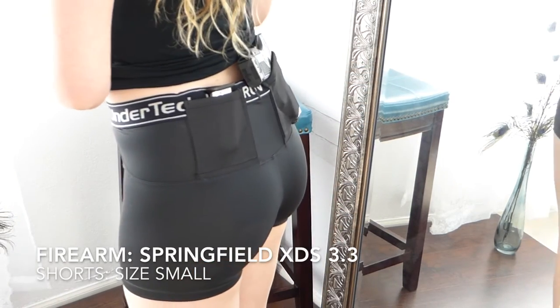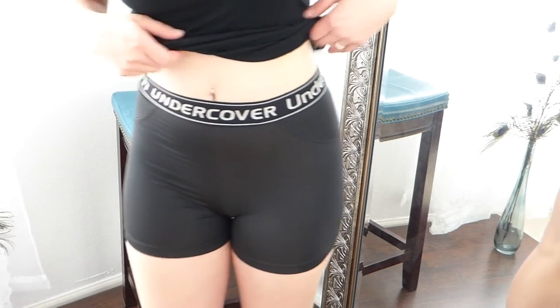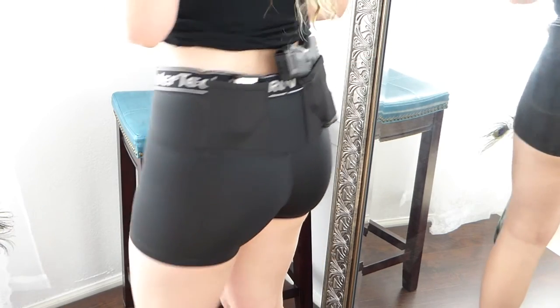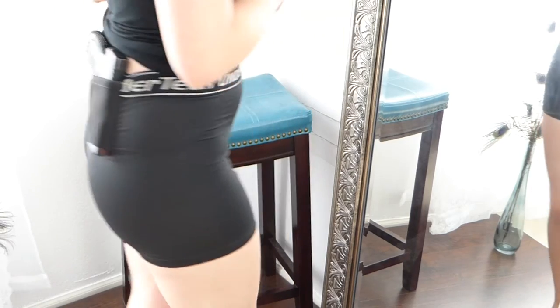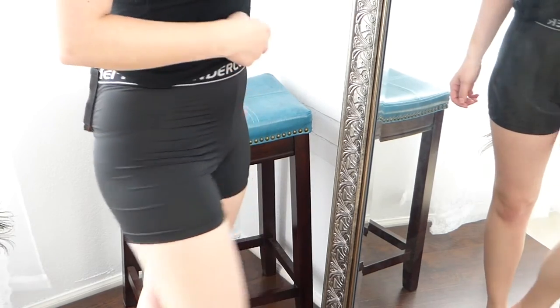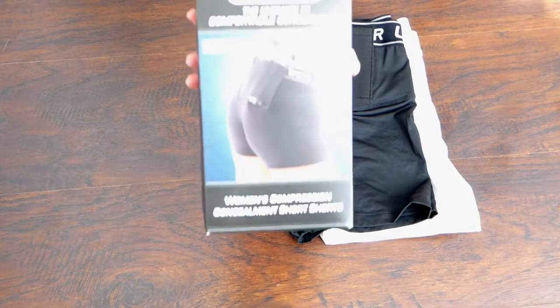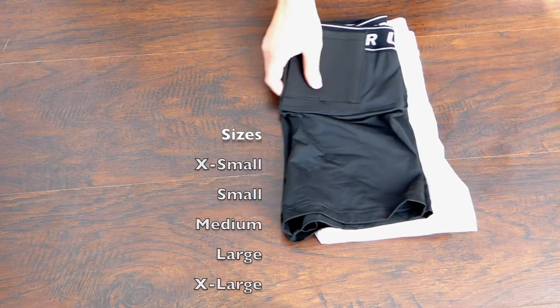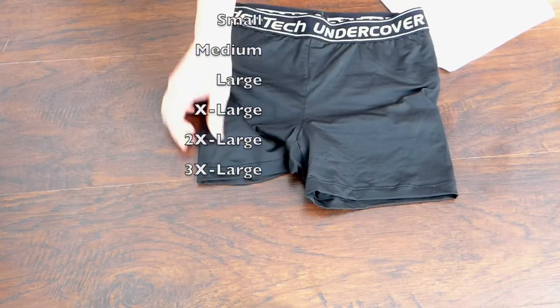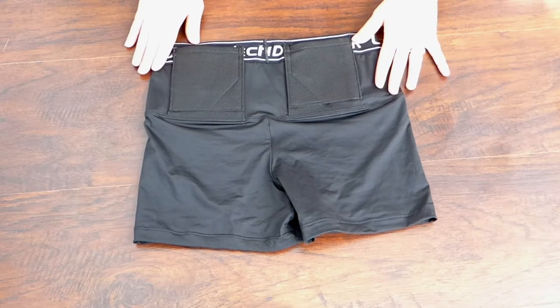These are called women's concealment short shorts. My two favorite things about them: they fit a bunch of different sizes of firearms, and they make my firearms extremely concealable. They're compression shorts, so they actually hug the firearm close to my body, which is really great. They come in a handful of different sizes, so they're versatile for different body shapes. If you're used to compression clothing or Spanx, you'll get used to these quickly.